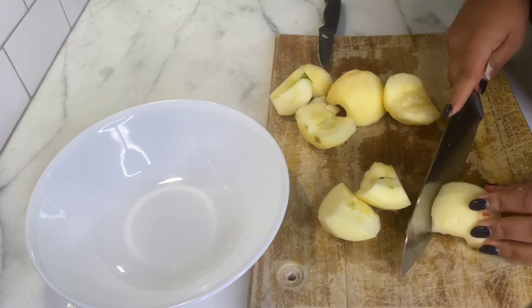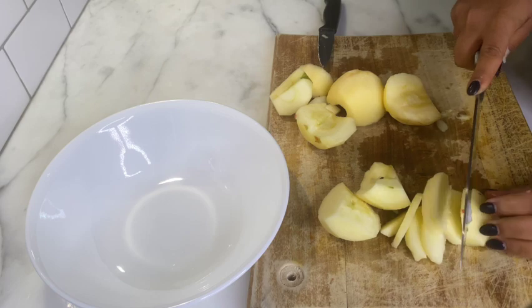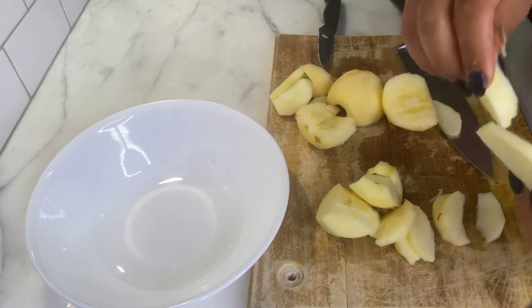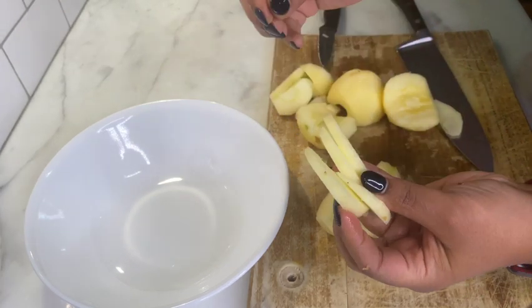I am now moving on to slicing the apples and I'll throw them into the bowl as I get them sliced. The slices shouldn't be too thick or too thin.